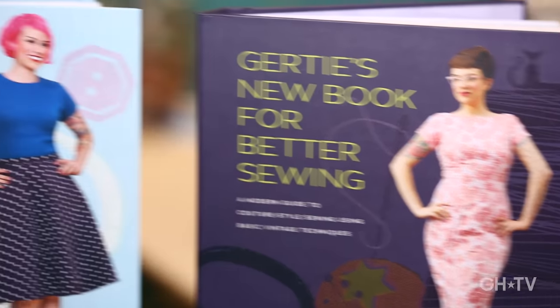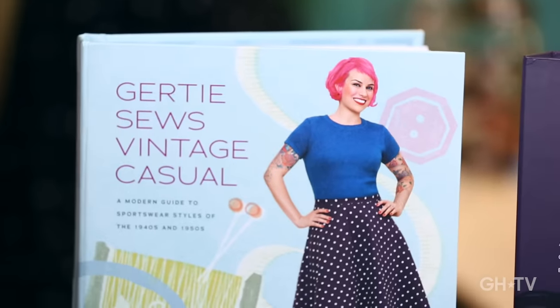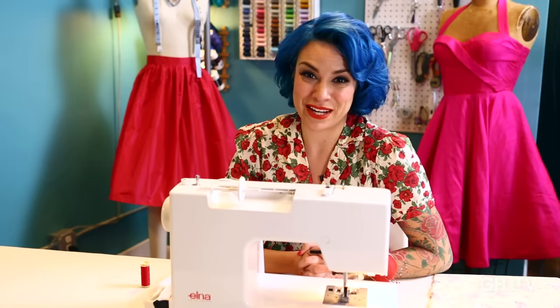Hi, I'm Gretchen Hirsch. I'm a sewing blogger at blogforbettersewing.com. I'm also an author. I wrote Gertie's New Book for Better Sewing and Gertie Sews Vintage Casual. And I design sewing patterns for Butterick.